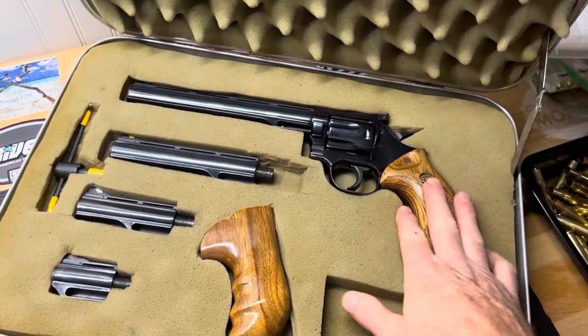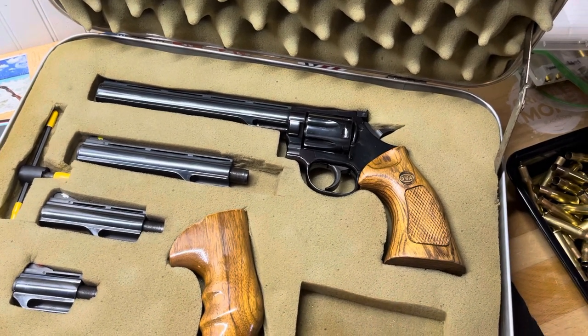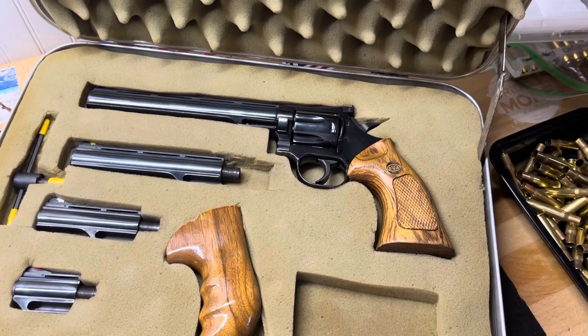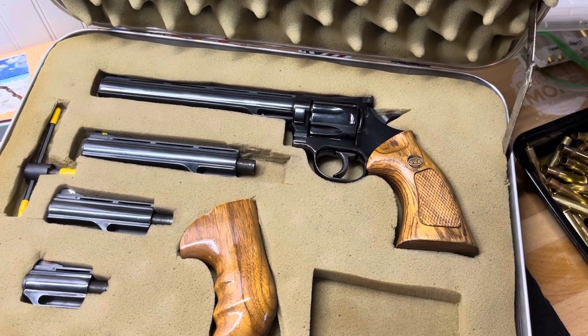I went through the gun and got it ready to go. I ran some .38s through it and it did fine. I've got my .357 brass prepped and ready, and my bullets cast and powder-coated and sized, so we should have some range videos on this gun pretty soon.